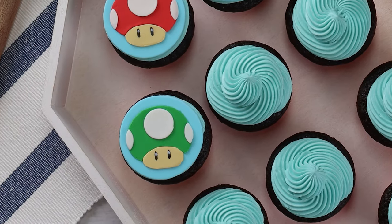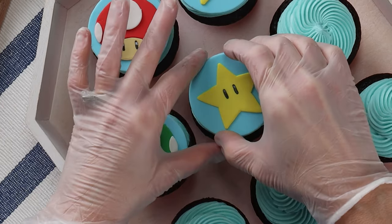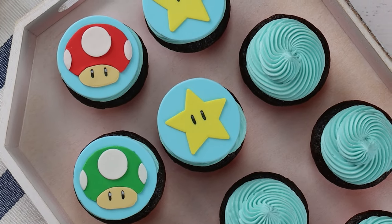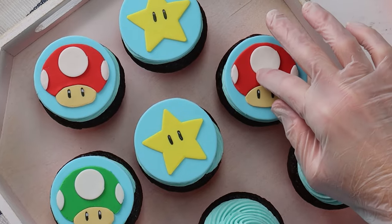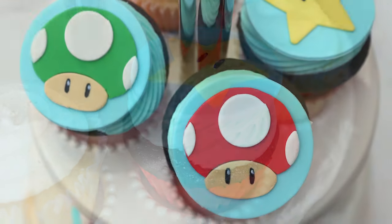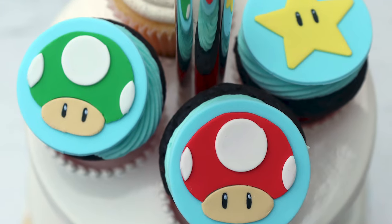If you are short on time, you can easily buy your favorite cupcakes instead. Any cupcake will work because for these toppers, all you have to do is just place it right on top of the cupcake. My cupcakes are finished — they look so cute, and that was just way too easy.